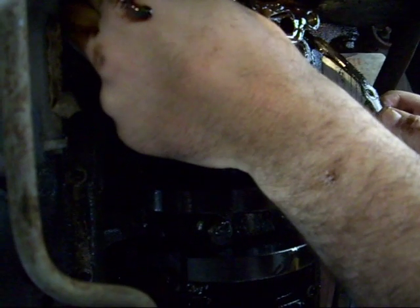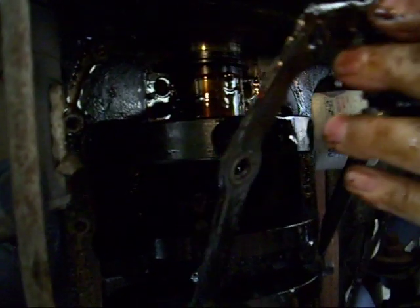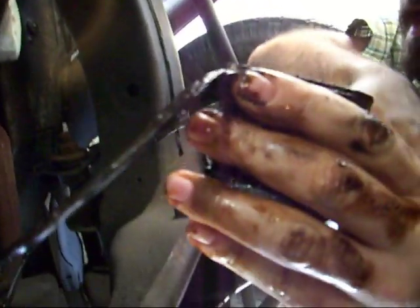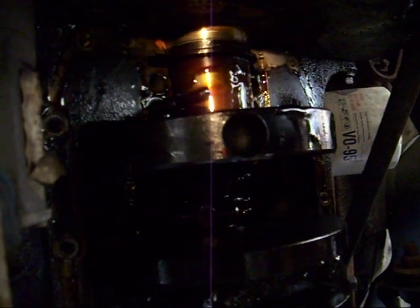It's good, guys. You got enough light? Oh yeah. Watch out, you got oil. Now, try and be very careful not to get dirt on any of this main bearing. You want to keep this surface, and that surface right there, extremely clean. You get any dirt in there and you're fucked.